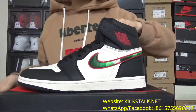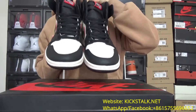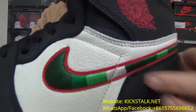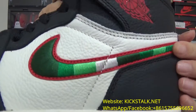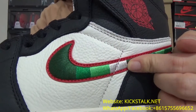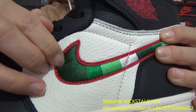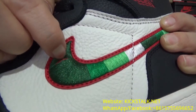Let's go to more detail pictures on this so beautiful shoe. Firstly, I want to show this so perfect swoosh. You can check this swoosh — it comes with so many colors. You can check the dark green color, the lime color, and the white color. Also, the inside is in red color. You can check the red leather inside.